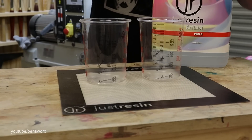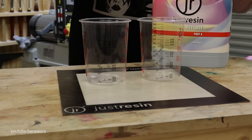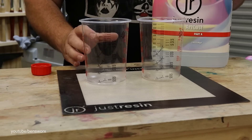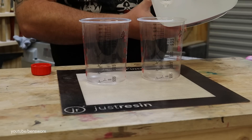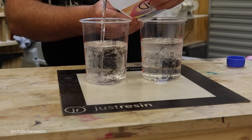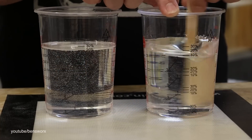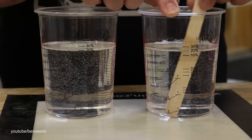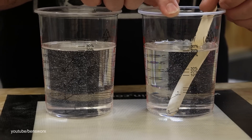To give this experiment every chance of working, I'll be using art cast. Generally art cast should only be poured in 20 to 40 millimeter layers, but in this case we're going to do something like four inches or a hundred mils. The reason I'm going for an extremely deep pool — way above the recommended specs — is to get the heat generation, because we need that heat to hopefully pop the plastic and then release the water.